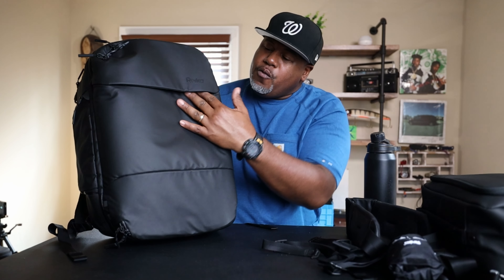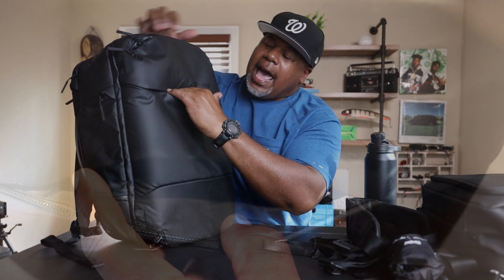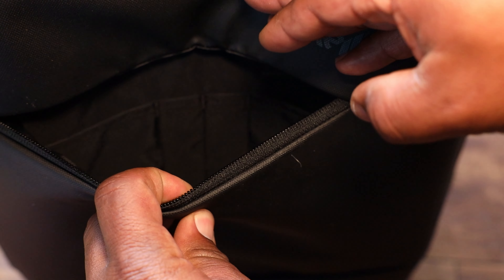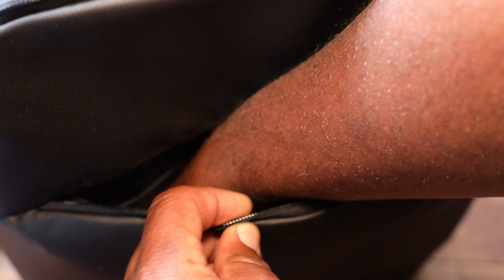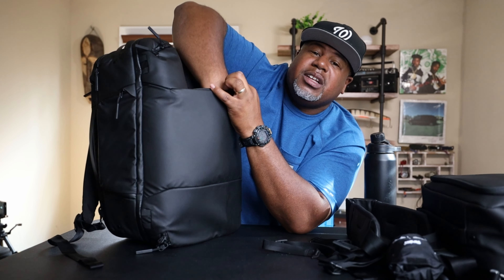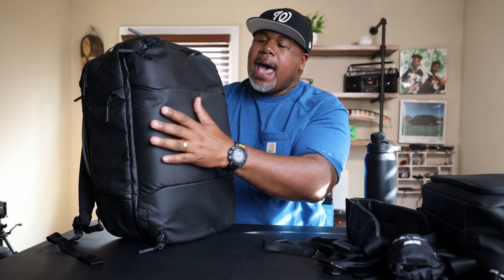Moving up the bag, it uses the same recycled 840D fabric, which feels really good. There's an admin section pocket here — high-vis lining would have been great, but the organization is simple: two slip pockets, a couple of pen pockets, and additional space in the front. There is some volume independence in this bag, which is a really cool feature.